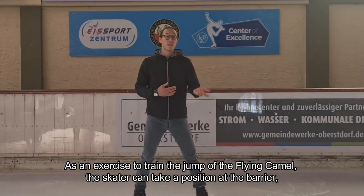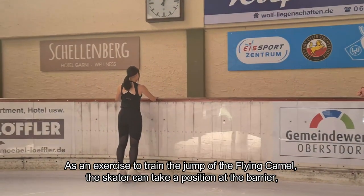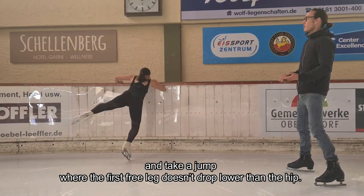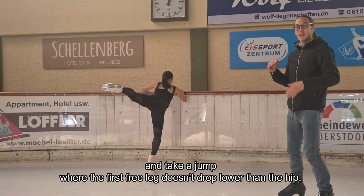As an exercise to train the jump of the flying camel, the skater can take a position at the barrier, place the standing toe in the ice so that the foot doesn't glide, and take a jump where the free leg doesn't drop lower than the hip.